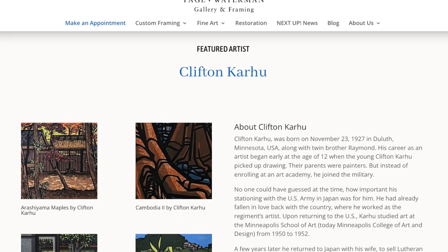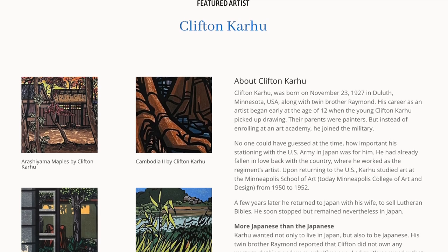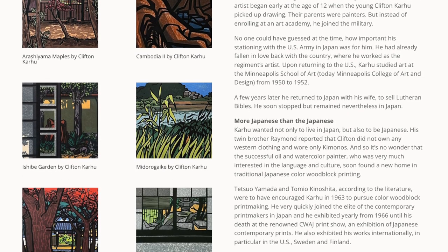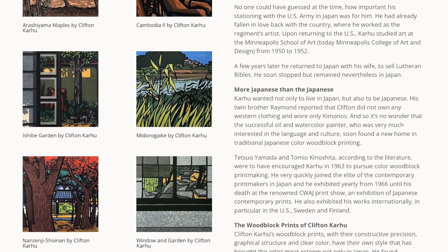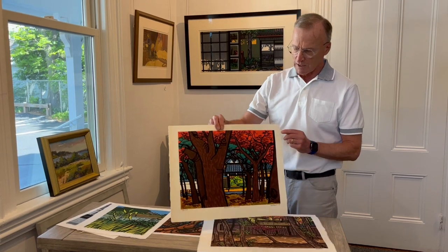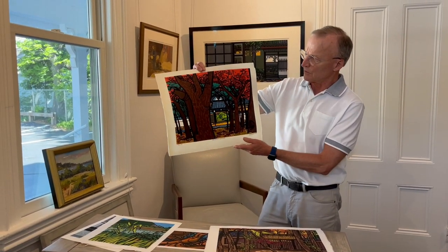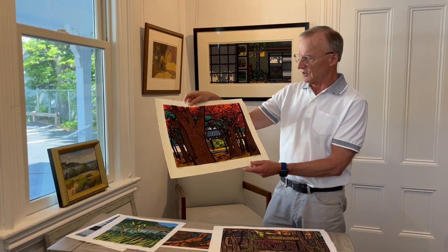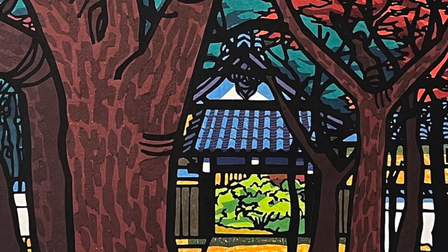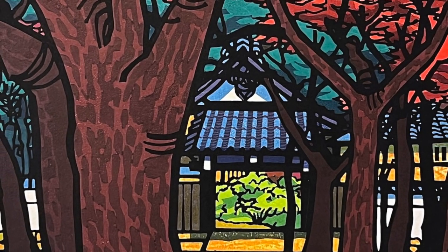Just recently we were fortunate — I was able to buy a new collection of Japanese prints. They were never framed, and some are as early as 1970, and most of these were done in 1983. I'll just go through this series that we purchased. Graphically, Karahu's design is spectacular. When we frame them and they're up on the wall, they just attract attention.